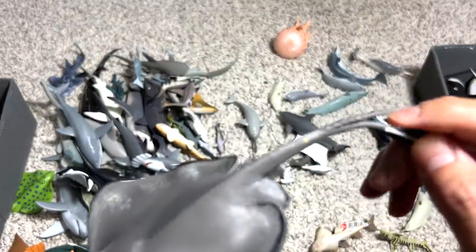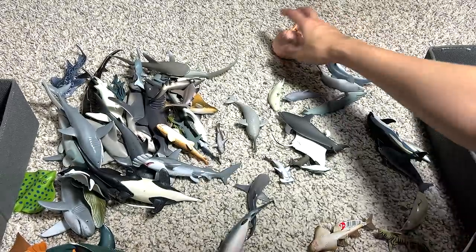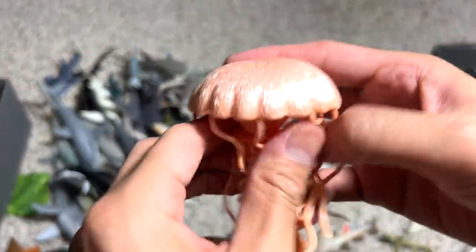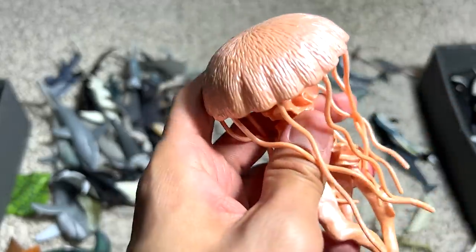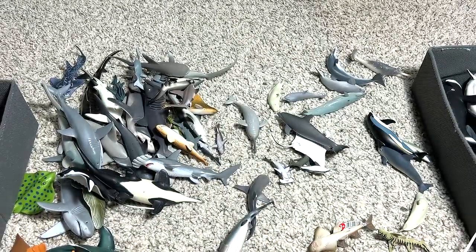A stingray — it has this sting right here, this little spear right over here. The jellyfish — they are pretty looking, they are really beautiful. But they can be poisonous.